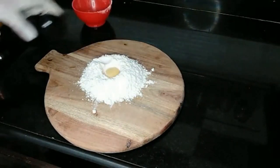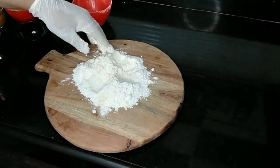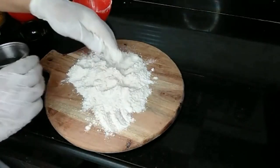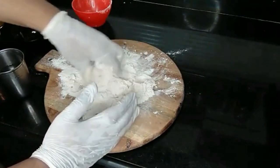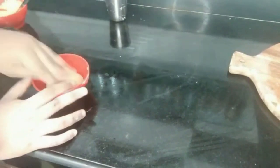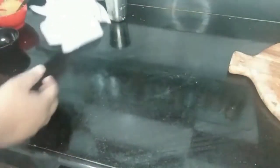First, I will be preparing a dough for my bread, for which I have taken equal parts of wheat as well as all purpose flour, to which I have added one egg yolk for elasticity, and I will add in some water to form a very soft dough. After the dough has been formed, I will apply some oil to it and cover it with a damp cloth.